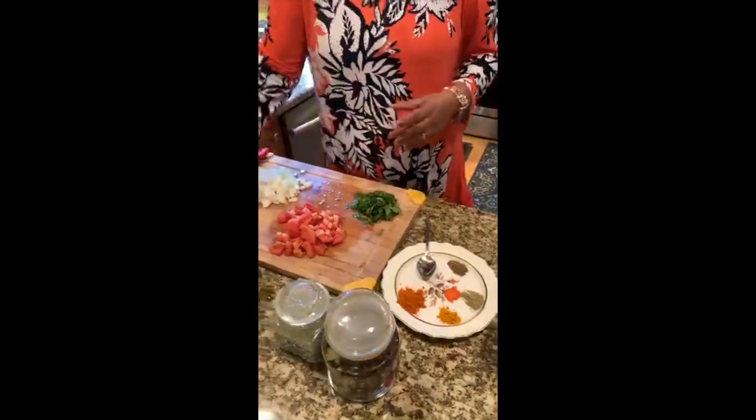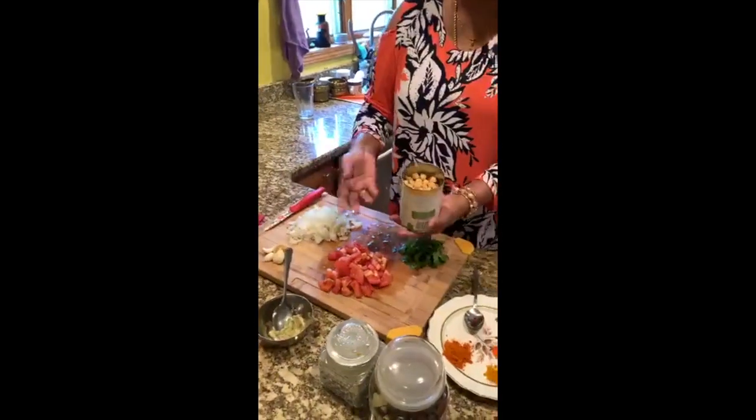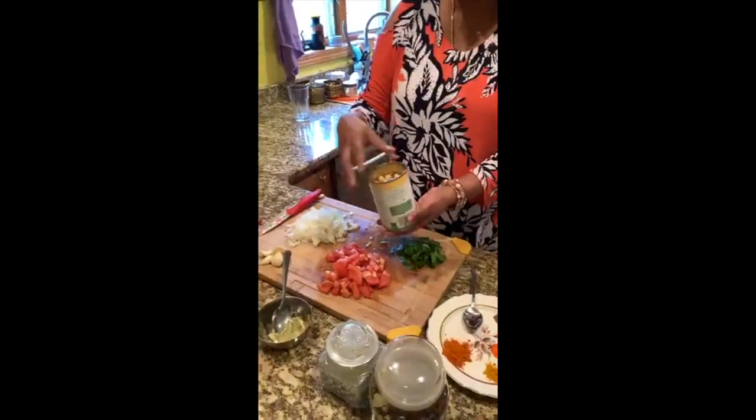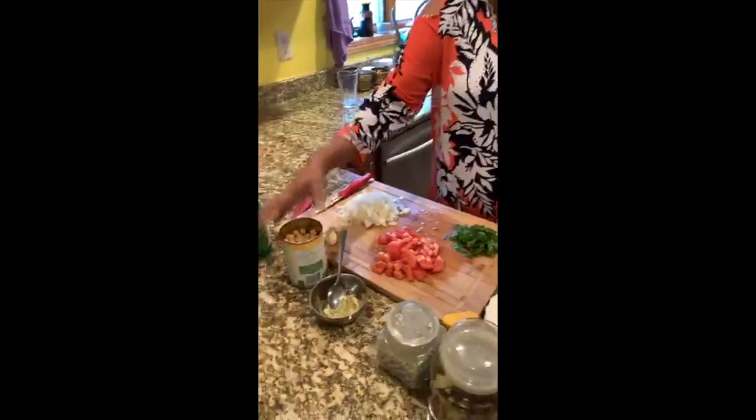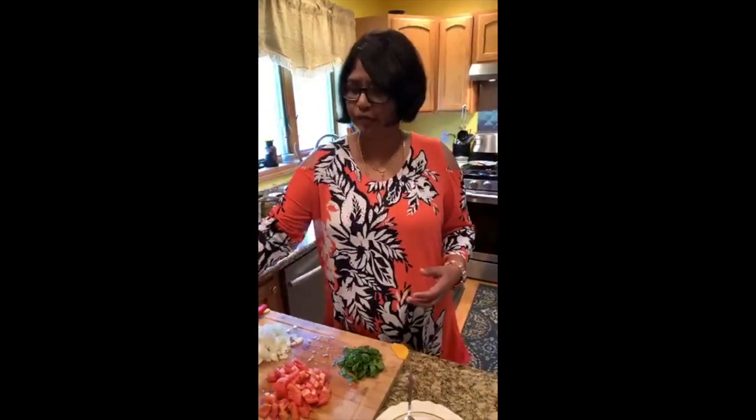I have a chickpeas tin — you can use any brand, organic or otherwise. Rinse it and keep it ready. For my friends back in India watching this: you don't have the luxury of getting chickpeas in a tin, so you need to buy dry chickpeas, soak them overnight or for a few hours, then cook them in a pressure cooker and have them ready for this dish.